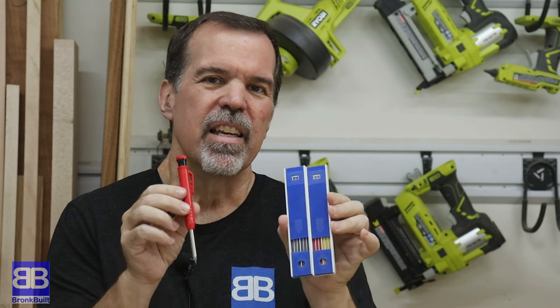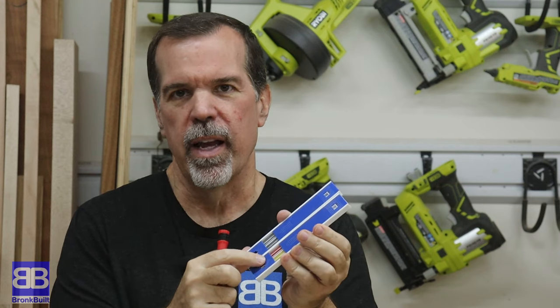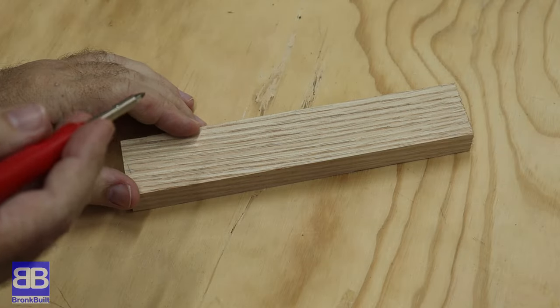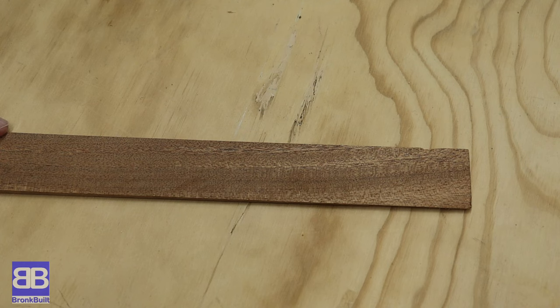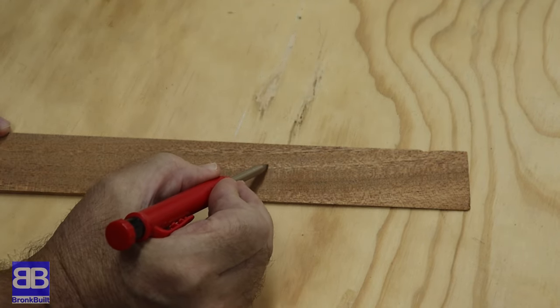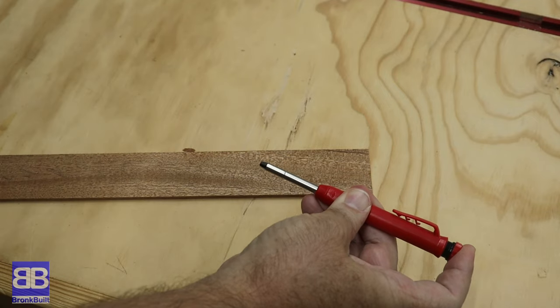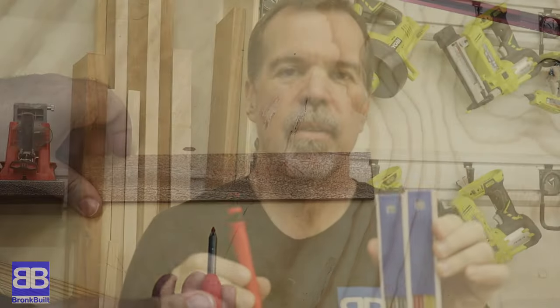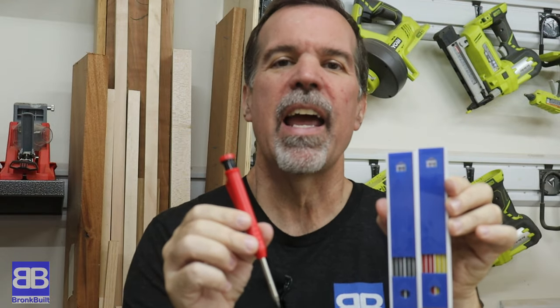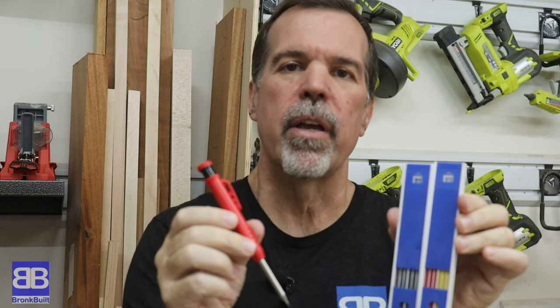Next on the list for $7.99 is this pencil set. This isn't just a normal pencil set — it's got the normal graphite lead but it's also got two different colors, a yellow and a red. If you're marking on lighter colored wood like red oak, maple, or pine, it's usually not going to be a problem — you can see that graphite no problem. But if you've got a darker piece of wood like walnut, mahogany, or sapele, you've got to go over it a couple of times before you can really pick it out. Just swap in the red lead and now when you mark it it's a lot easier to see. For $7.99 I've been glad I have them, especially when making Harry Potter wands out of walnut.